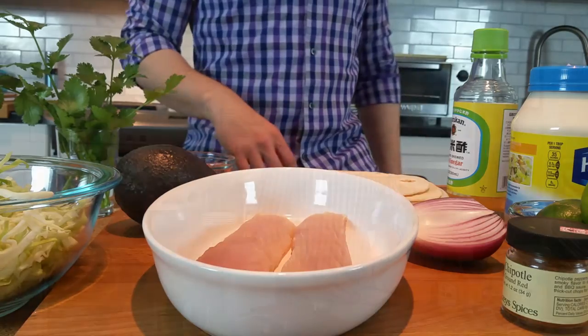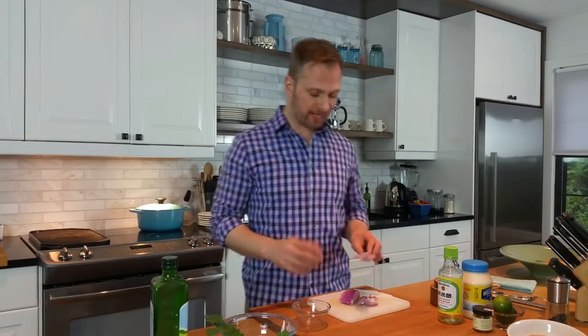Let's put all of this together. I'm going to start by getting some of our toppings together — make sure everything's sort of in place before we grill our fish, because the grilling will go very fast.